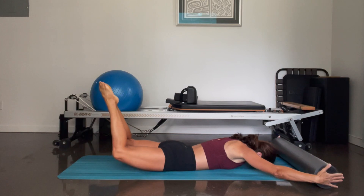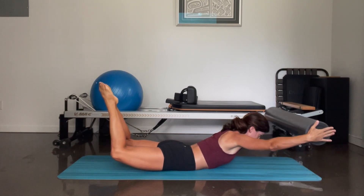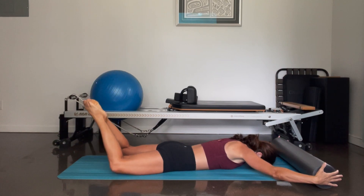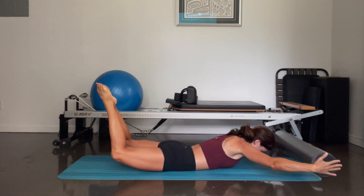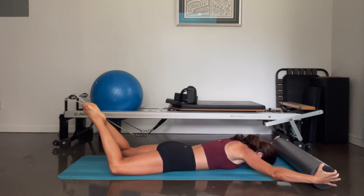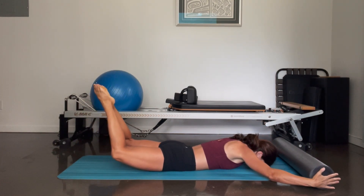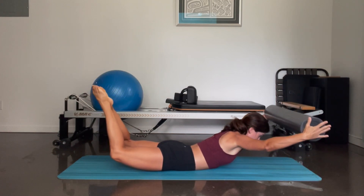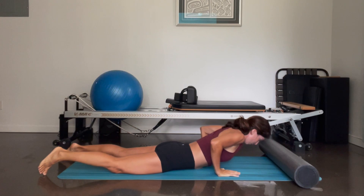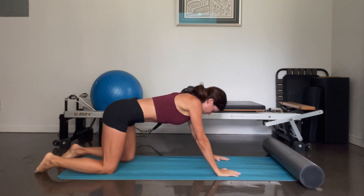Squeeze the heels, lift the legs, chest — and down. Two more — squeeze the heels, the legs rise, chest goes up, everything comes down. One more time — heels, lift the thighs, chest — and everything comes down. Release the foam roller, press yourselves up, you can take a shell stretch here sitting on your heels.